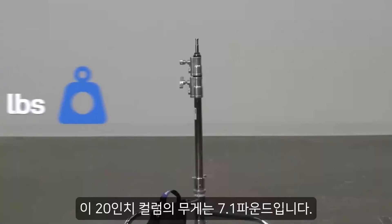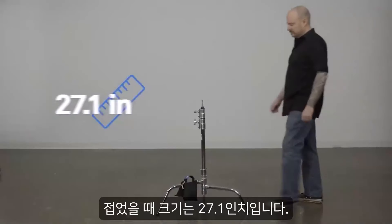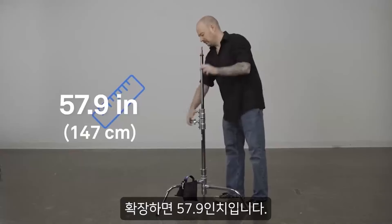This 20-inch column weighs in at 7.1 pounds. Collapsed, it measures 27.1 inches. Extended, it measures 57.9 inches.